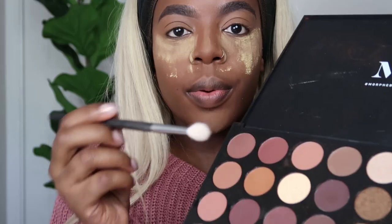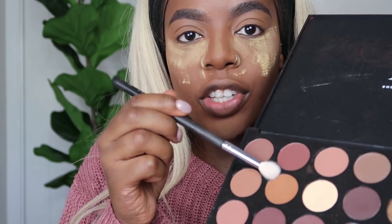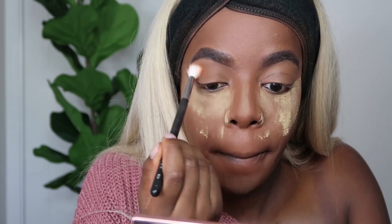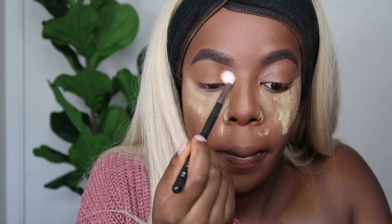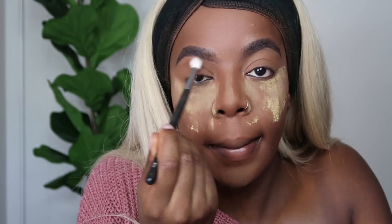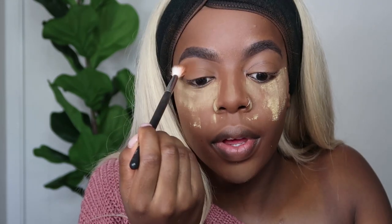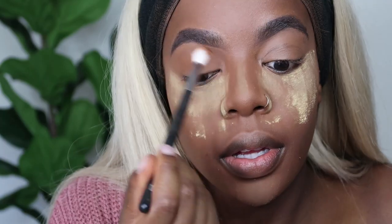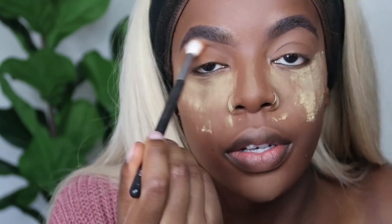Now we're going to move on to the eyes and I'm going to use my Morphe 35R palette for this. It has loads of browns but also loads of shimmers. I'm going to take this light brown shade and keep the eyes fairly simple. I'm using my Morphe M513 brush - this super fluffy blending brush - this is like the perfect transition shade.